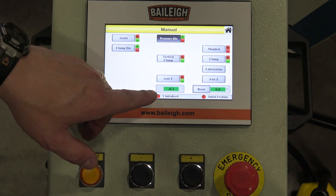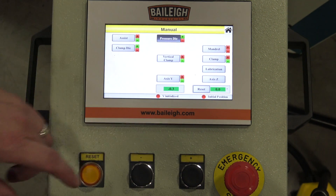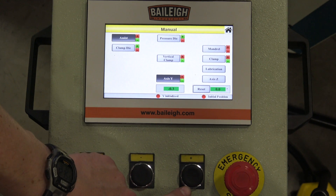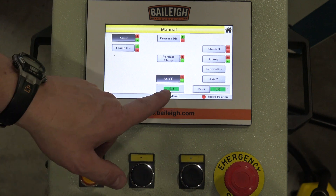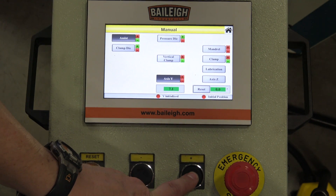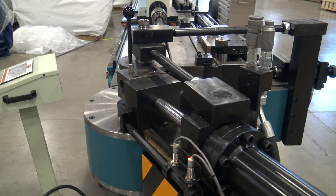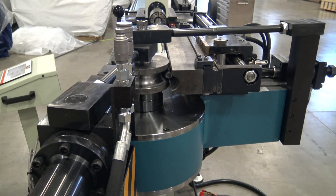At this point we're ready to bend. In manual mode, the bend degree is read out on the DRO. We select our X/Y axis and hit the plus button — the arm on the machine will bend, holding the material. We watch the degree readout to know when to stop. Holding the button down while the arm swings, we'll stop at roughly 90 degrees plus the spring back.